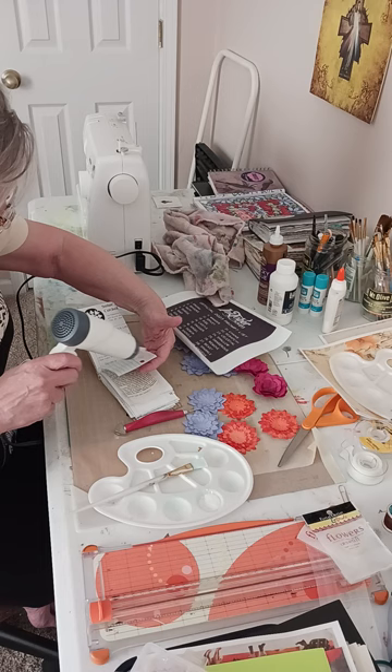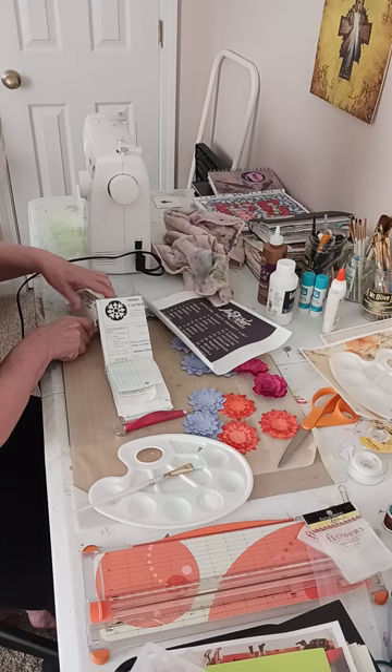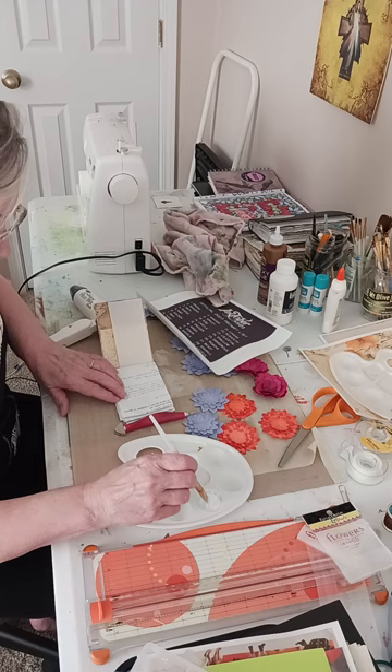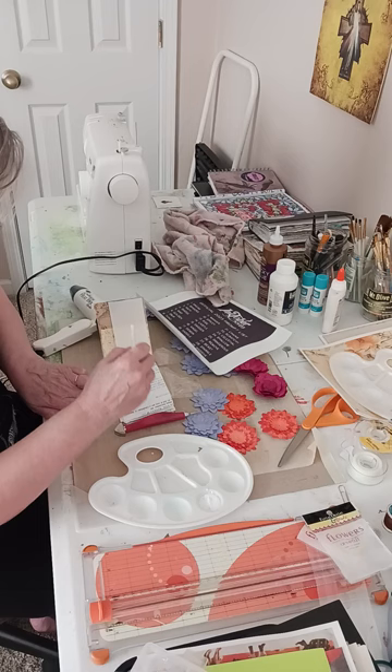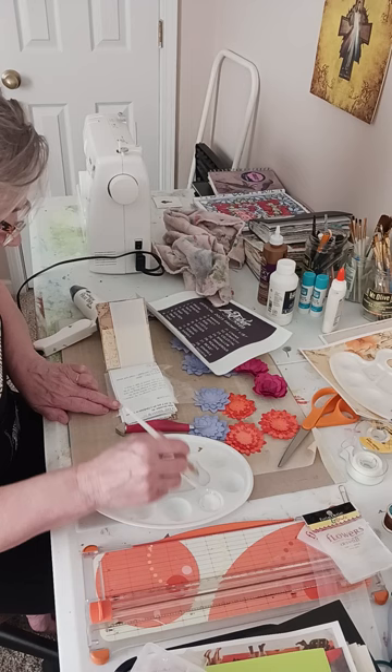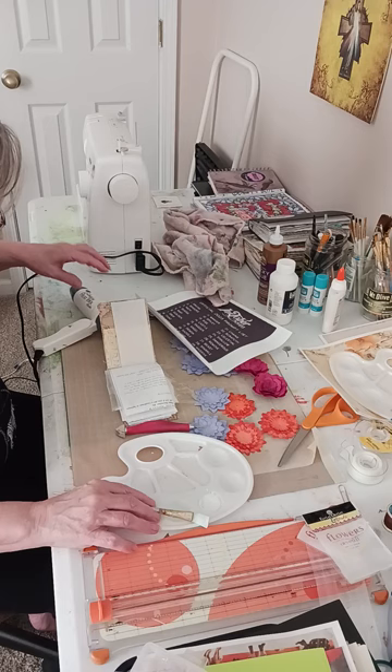Sometimes people take these prompts and really turn them into a work of art, but I just turn them into a sort of sketch with my black pen and then might add a little bit of color. Usually if I'm going to add color I add watercolor, because I think ink and watercolor together are just the coolest mediums.